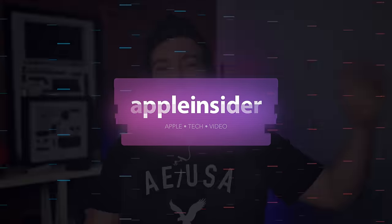They're finally here. Let's check out all of Apple's fine-woven magnetic link Apple Watch bands. Welcome everybody, welcome to Apple Insider.